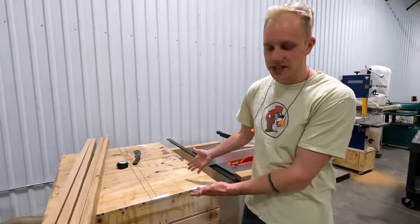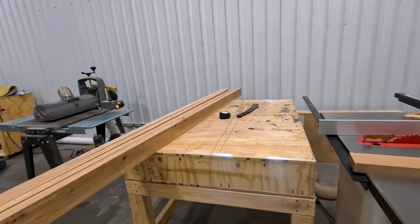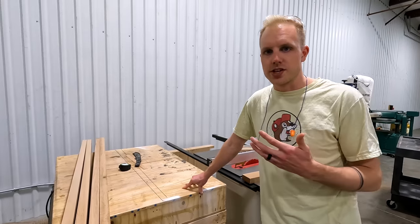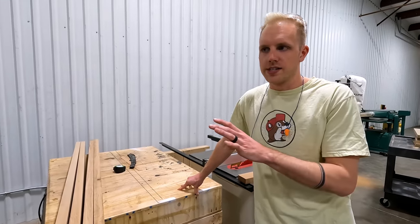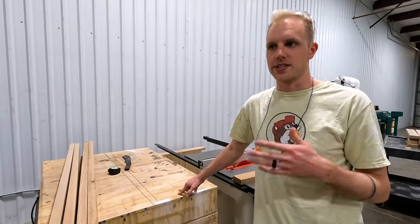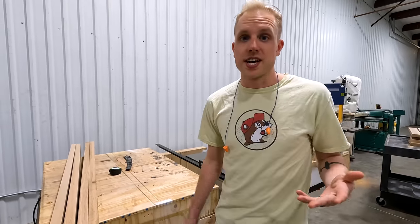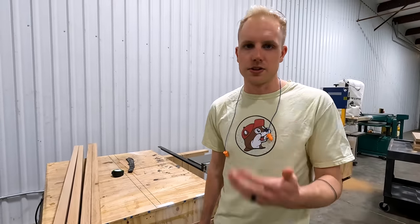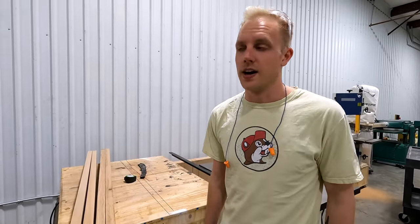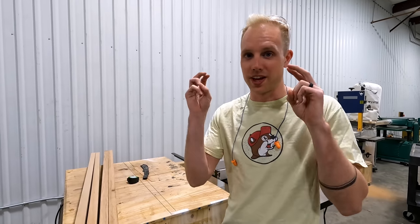I also have this outfeed and assembly table we built in the garage — it works great as an outfeed table. We're trying to do a new thing in the shop where everything is a purchased item rather than custom-built, because if we franchise this business one day we can just buy off-the-shelf products to plug in. I don't think we're special enough to need custom-built furniture when commercially available tools will do the job.